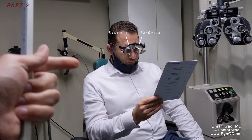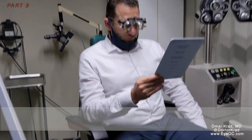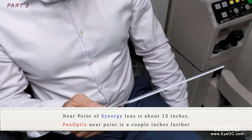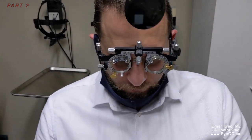This is take two with my patient who has a Synergy in one eye and Panoptix in the other eye. He's distance corrected. We measured this at exactly 13 inches from his eyes, and we're going to compare the reading. He's reading one of the bottom lines, and we'll see which one is better.